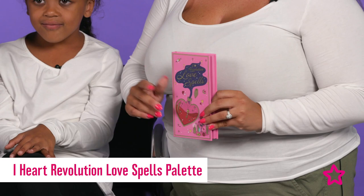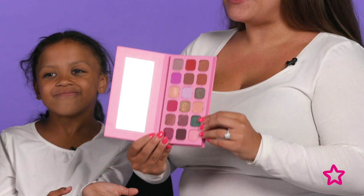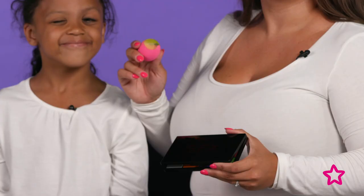As you can see, I've already done my eye makeup. I used the I Heart Revolution Love Spells palette, using the colours Witch and Sublime. I did my eye makeup before because it made it a little bit easier to concentrate on my makeup before we did our family set. And I've added a pair of lashes for some extra glam.